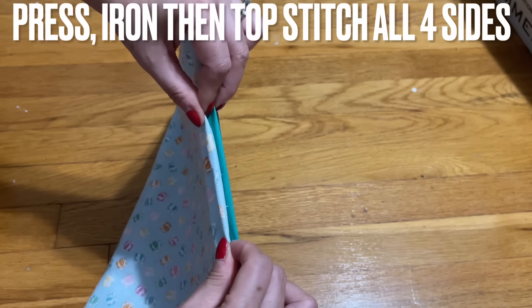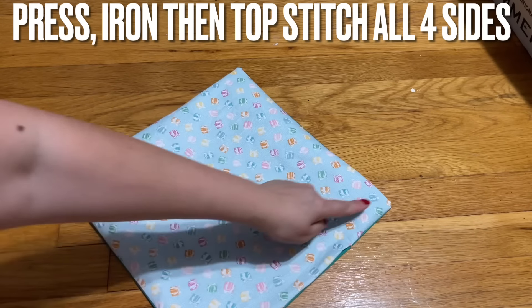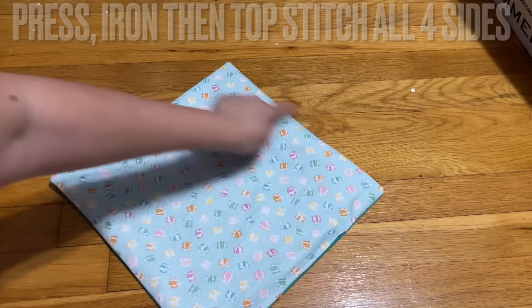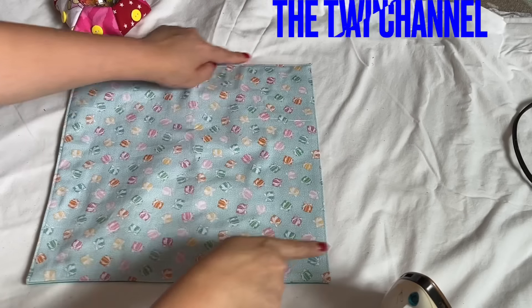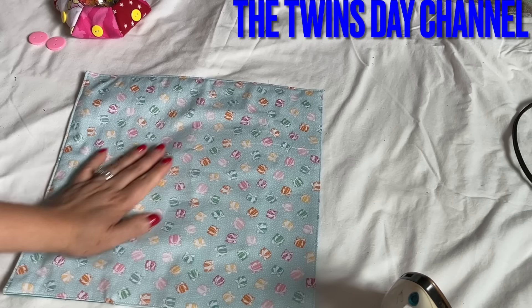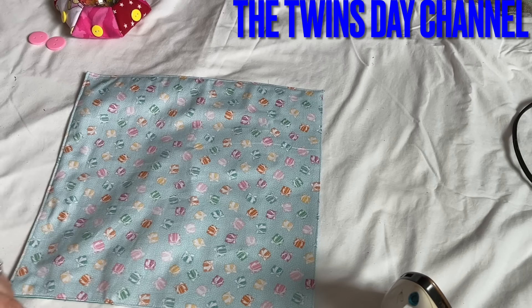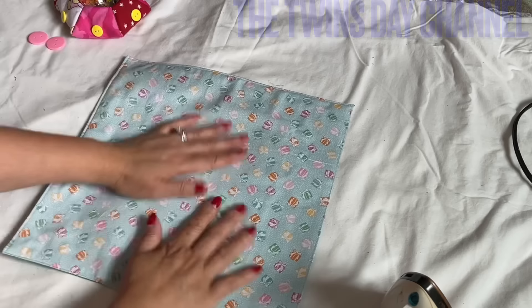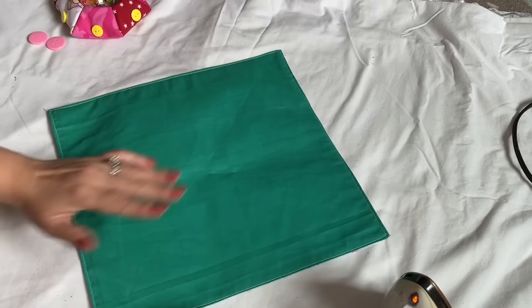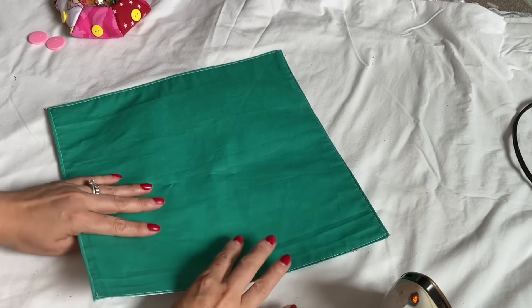On the space that you left open, pull it out and iron it. Go ahead and top stitch all four sides. After you top stitch all around, you can adjust the size if you want. I have 12 by 12, but you can make whatever size you want. I want this side to show more, so I'm going to face down whichever side you want to show.